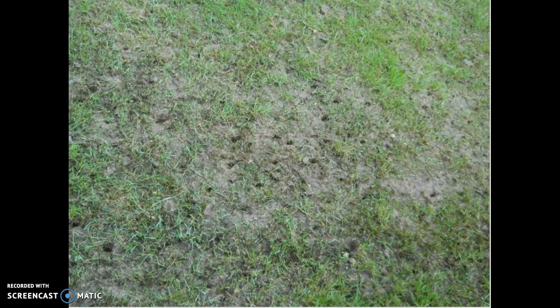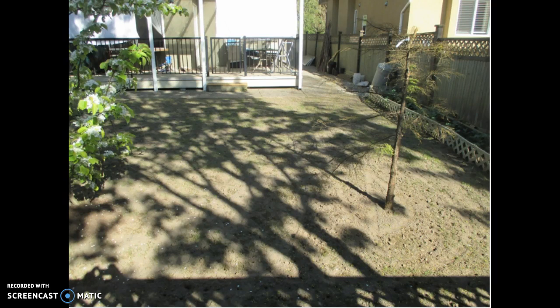Looks terrible, right? Well, not for long. If you overseed with grass seed, add fertilizer and top dress your yard, and wait approximately 3 weeks before you cut your grass, you will have a beautiful lawn. In this photo, my neighbor has top dressed their yard. Top dressing is applying a half-inch layer of new topsoil to your lawn, which adds a thin layer of nutrient-rich soil and gives your grass an energy boost.